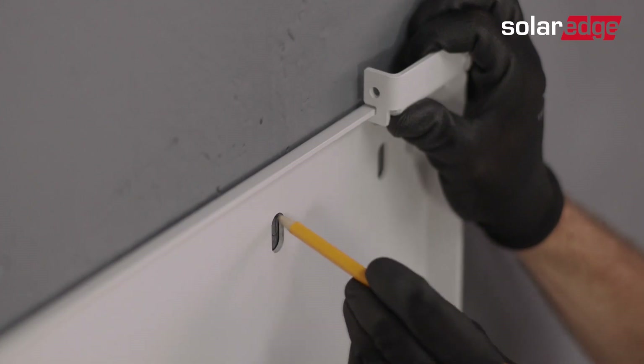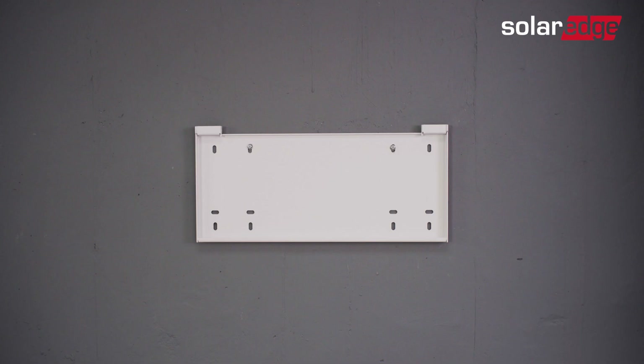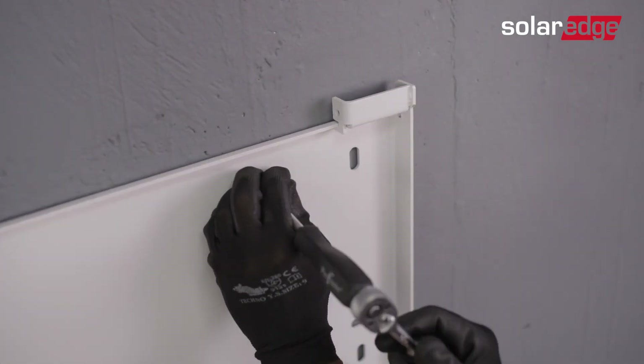Level the bracket and use it to mark the drilling holes in the intended installation location. To attach the wall mounting bracket to the wall, you'll need a minimum of two screws for the top row, one for the left section and the other for the right section. Note that bracket holes can accommodate up to M10 screws. You can take advantage of the additional holes in the bracket to strengthen its attachment to the wall as needed. Go ahead and secure the bracket to the wall.